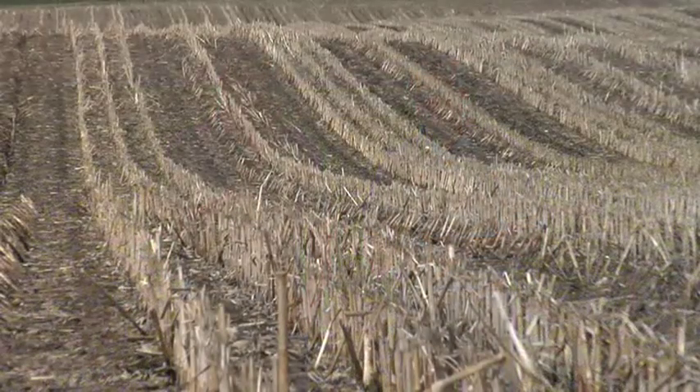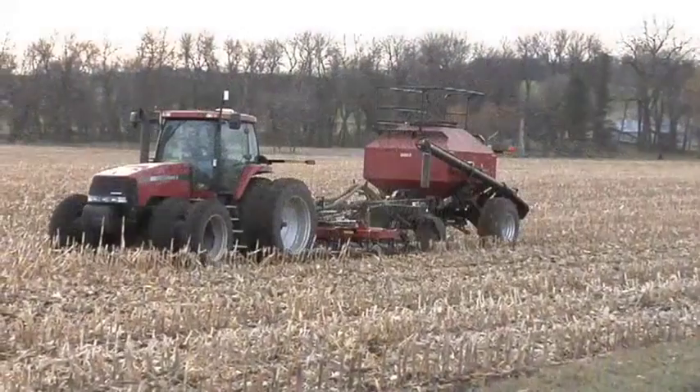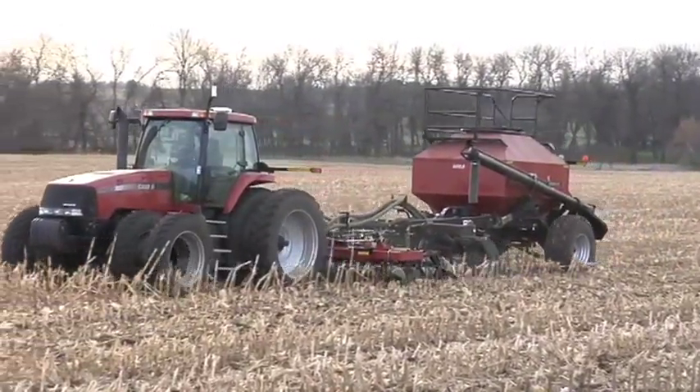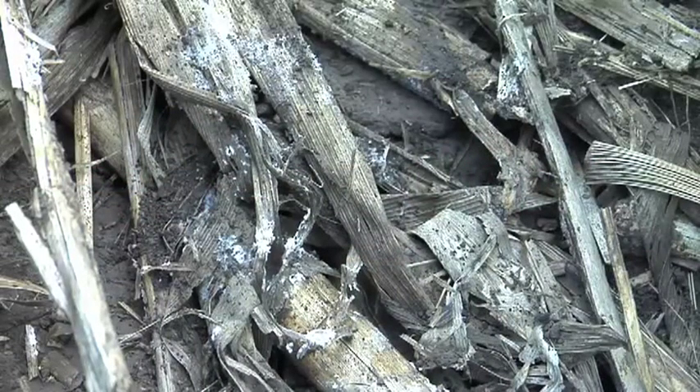Back in the good old days, 40-50 years ago, we didn't have much for herbicides and we didn't have real great farm equipment, so you couldn't just go into standing corn stalks like this and do strip tillage or no-till or anything like that very effectively. Now that we do have all those capabilities, we're dealing with some different problems — one of those is trying to get this residue to break down during the growing season.